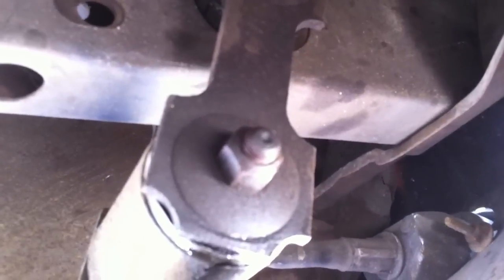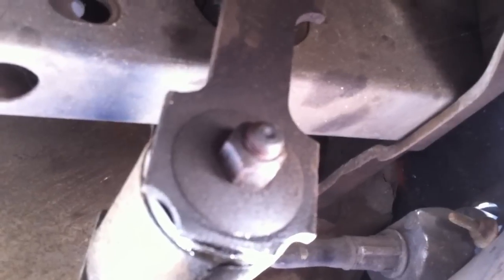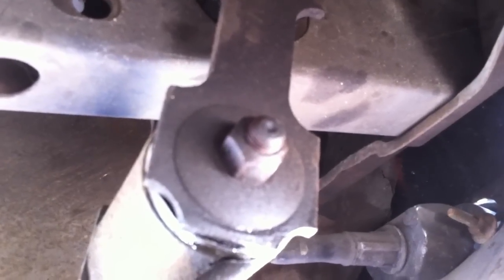I was going to get new shackles for Joe's 69, but it looks pretty good. So we're going to see if we got good rubber. And if we do, then I guess I have some spare parts. We're just changing out the springs on this.